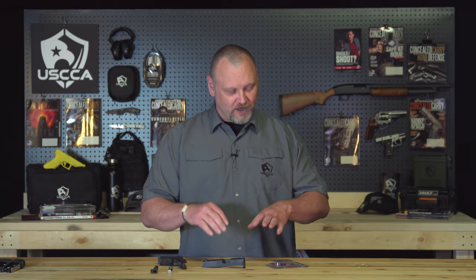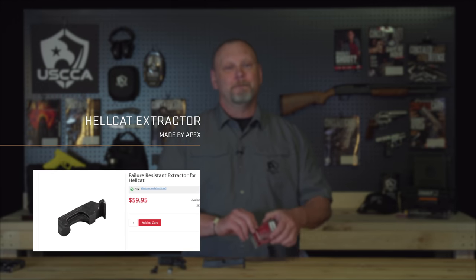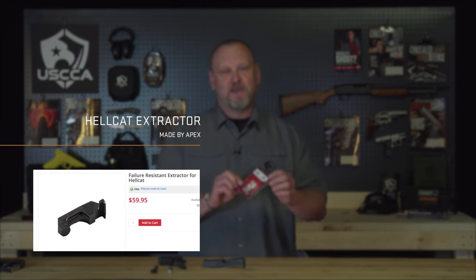I'm Kevin Michalowski, Director of Content for the U.S. Concealed Carry Association. If you're new to this channel, we want to help you prepare for everything you will encounter before, during, and after a self-defense incident. Now let's get into talking about the Springfield Armory Extractor for the Hellcat, made aftermarket by Apex.